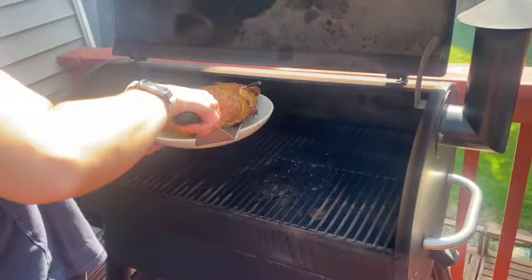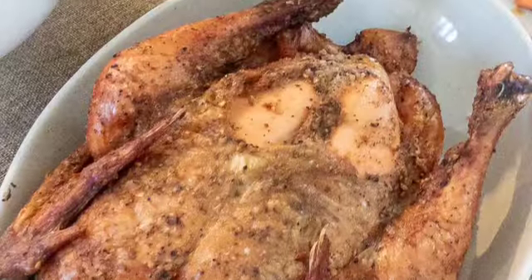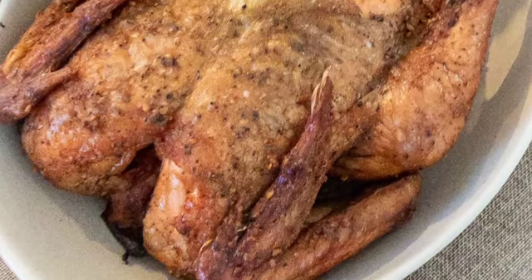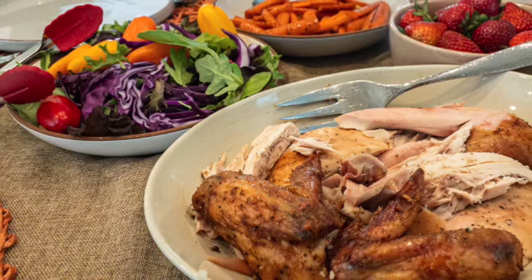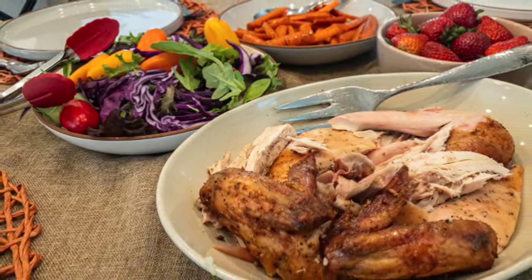It is the easiest chicken. It is golden brown and crispy and it is so amazing. We love this dinner and it goes with almost anything. You will want to make this ASAP — I hope you do and I hope you enjoy.